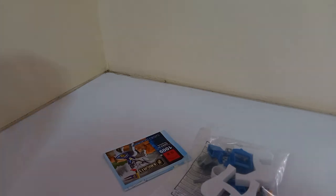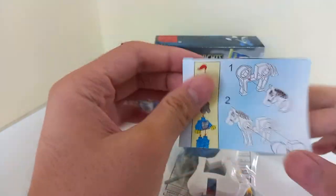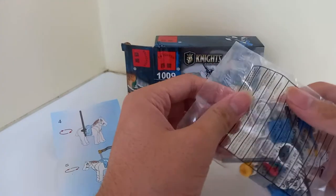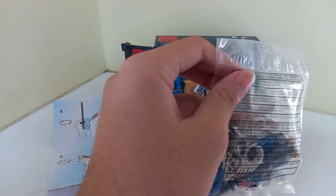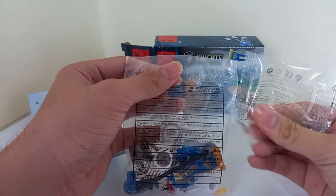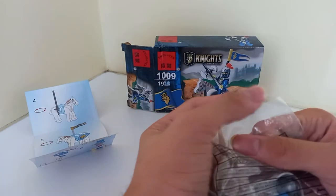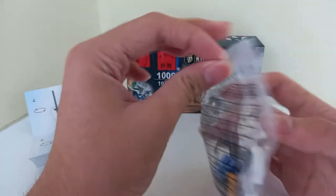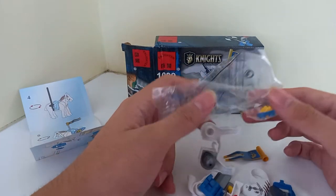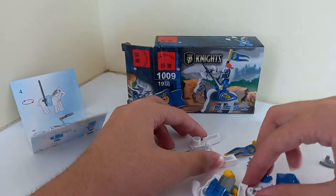Let's check out this one — Lion Knight. So basically a horse saddle and whatever the plastic here is. This is the old type, not the new type of plastic. The new one is more airtight sealed; that one isn't.